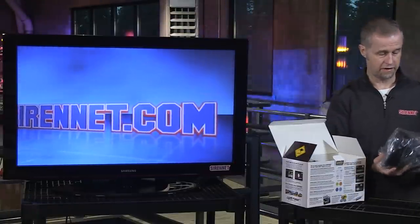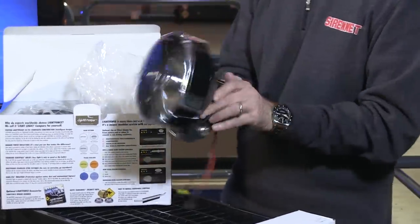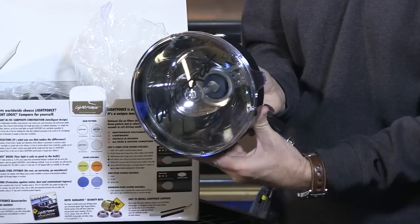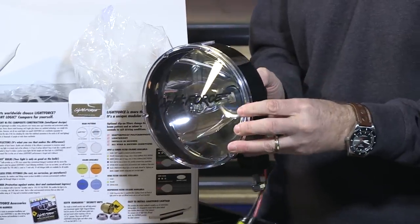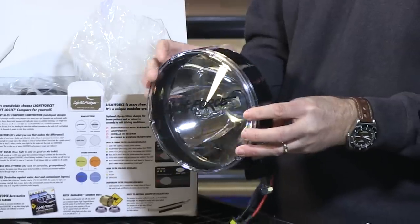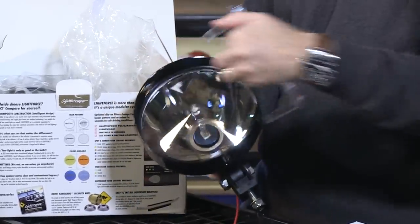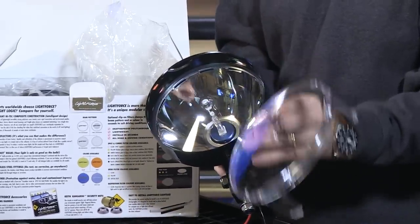Let's take a look at the light — as always, it's very well constructed. You can see the nice deep dish reflector. You've got the ability to remove the front — off it comes here — and you can take off the front diffuser, which is what I'm holding here in my hand.